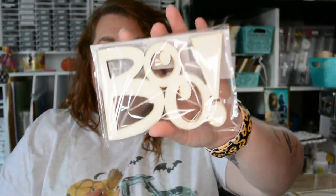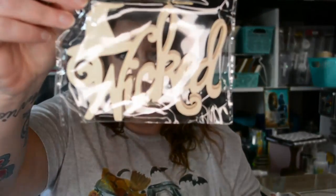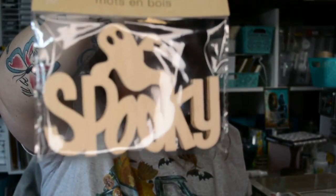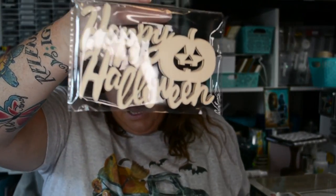Something that is new for Dollar Tree for Halloween are these wooden words that you can paint. One says 'Boo,' my favorite says 'Wicked,' another says 'Spooky,' and one says 'Happy Halloween' with a little jack-o'-lantern.